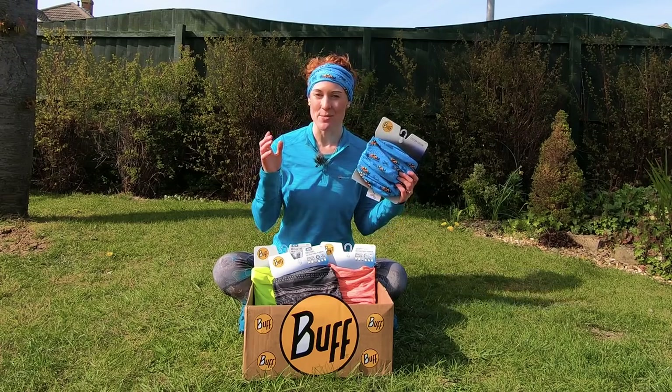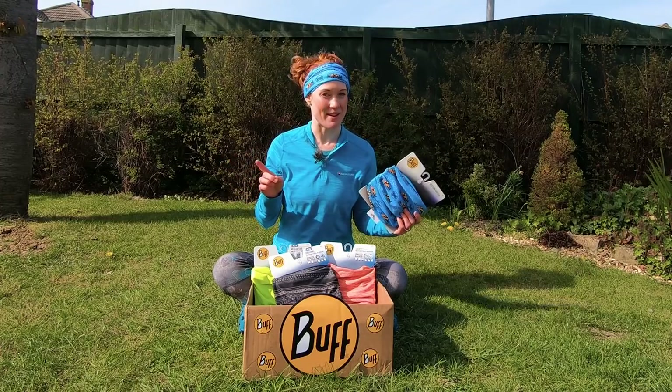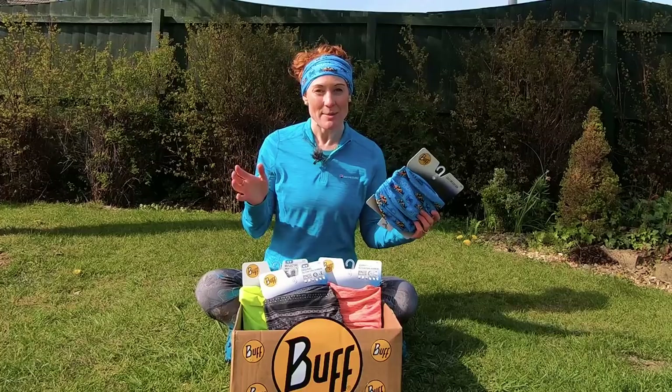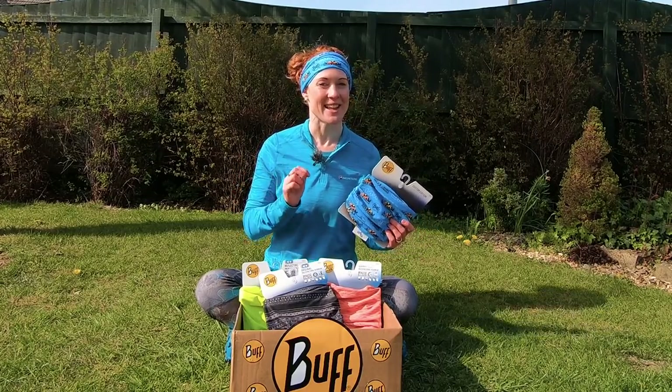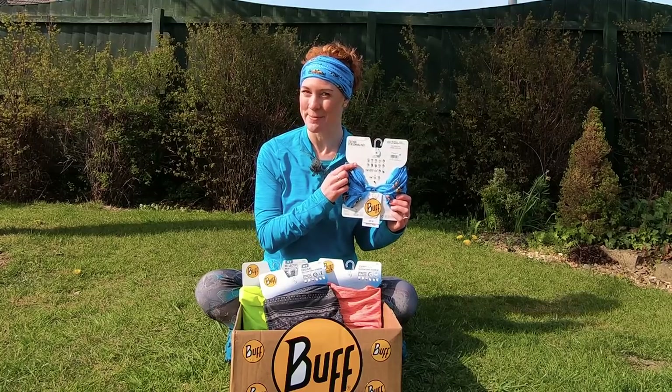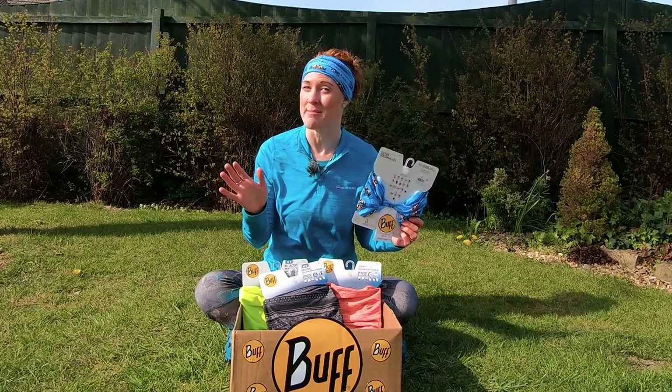You probably already know that you can wear a Buff in a variety of fun and different ways, including my favorite, the pirate. So I'm going to have a go at showing you how all these different ways work, plus a little trick that isn't on their packaging here. But first, I just wanted to show you a few goodies that Buff have sent me to wear in my films.